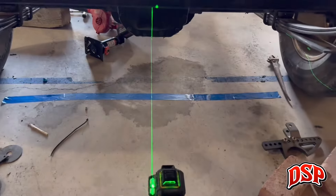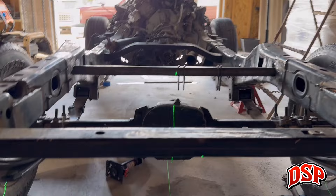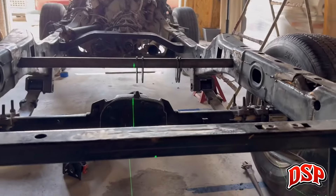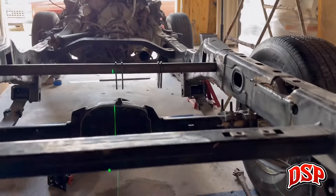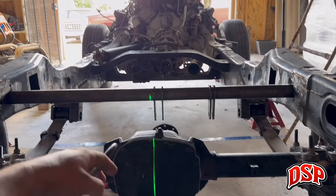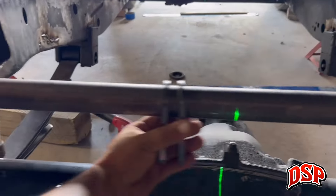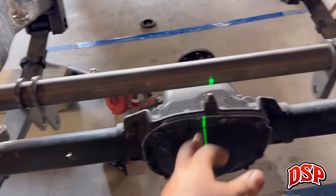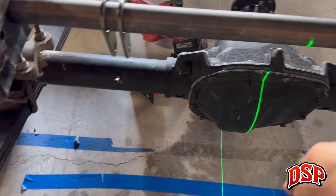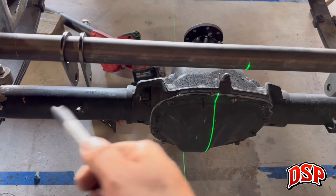I had to reshoot all my center lines and replumb the bob. If you watched the first video when I did the leaf springs, I had to basically do that again because the chassis moved on me. I found center of the chassis again — you'd be surprised how much having the center of the chassis helps, it basically works for everything. The reason I found center was so I can take a measurement from this side and see where I want my shock mounts to go. Once I know where that goes, I'll take my measurement from the center line, shoot the laser, and mark it.